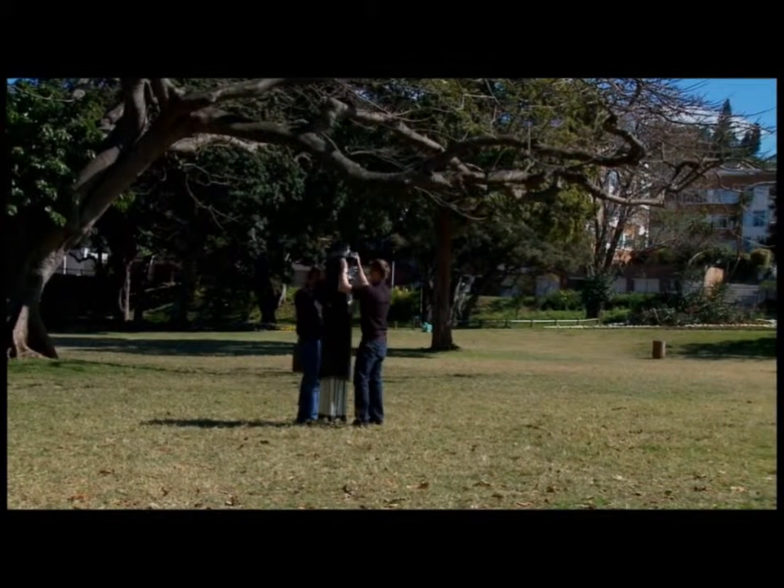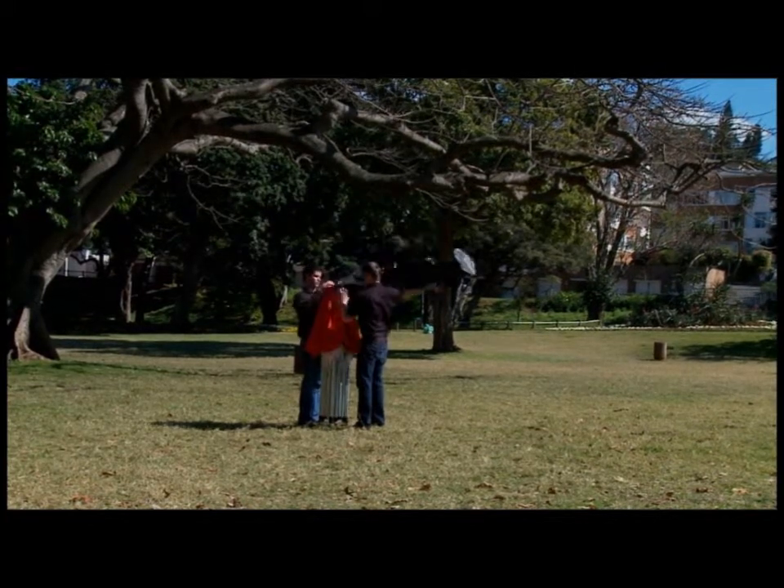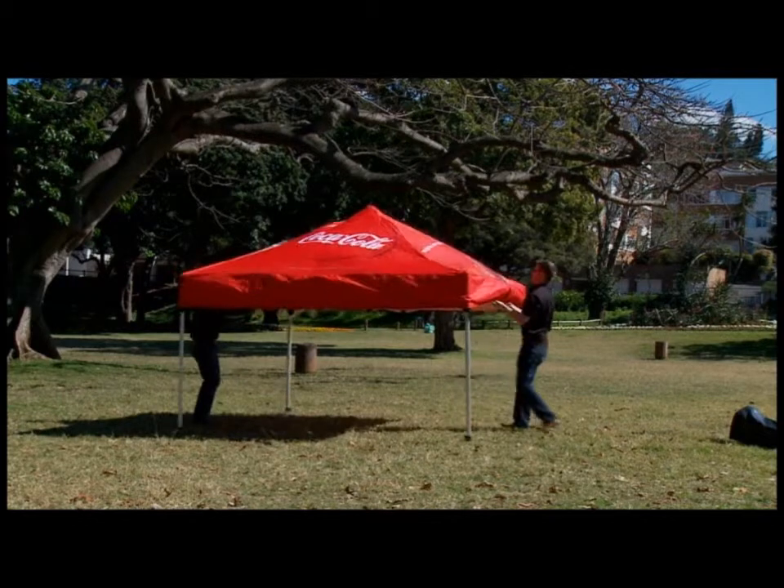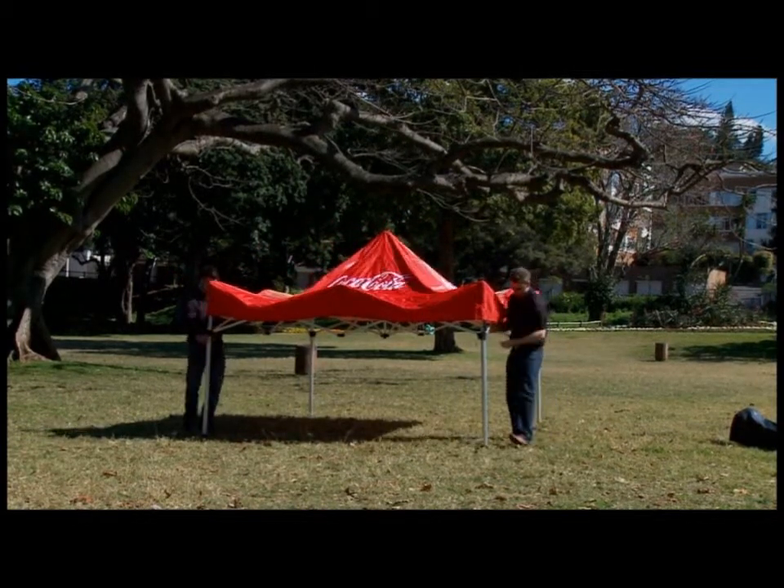Please note, do not attempt to put up a gazebo in excessive wind. Using two people, hold the bottom cross braces, lift upwards and walk apart until at the full 3 metres.